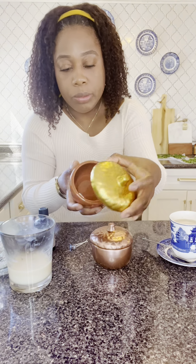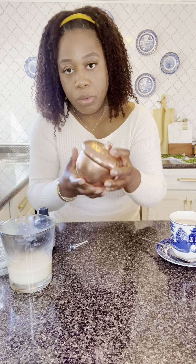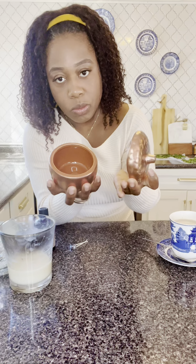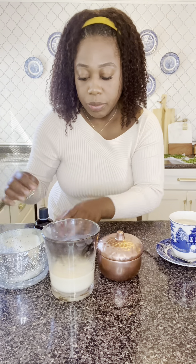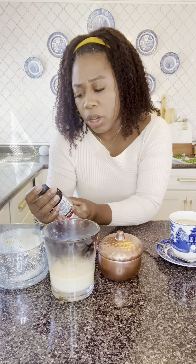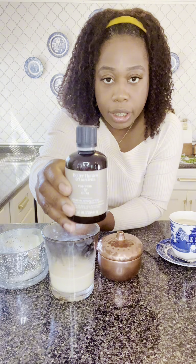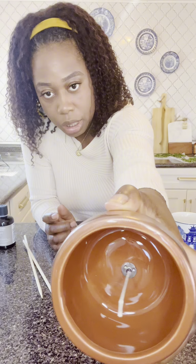I went to the Dollar Tree and I found this acorn canister — I thought it was cute. I decided to spray paint it this copper color, and basically I'm going to create a new candle. I am going to melt these candles and I am also going to add a scent. I have Better Homes and Gardens Pumpkin and Chai scent here, and create a whole new candle.